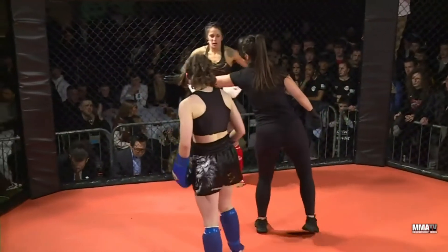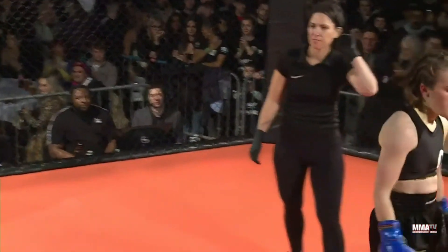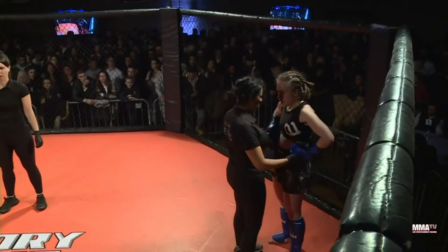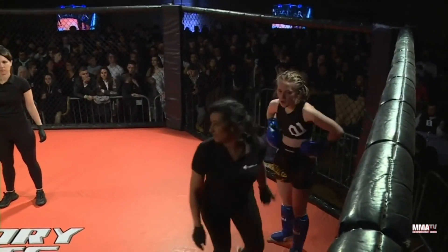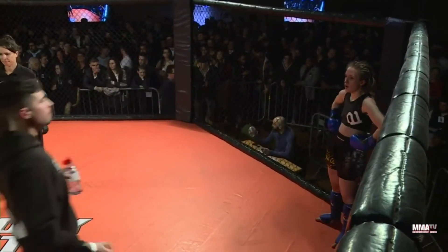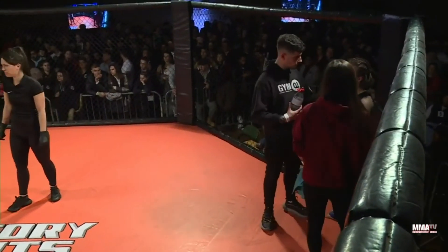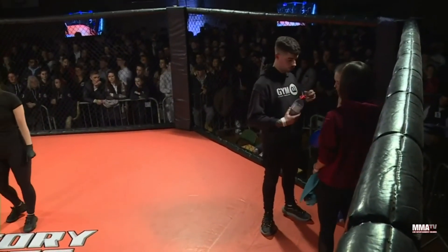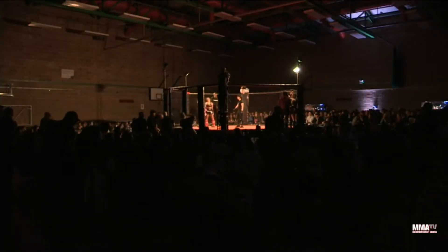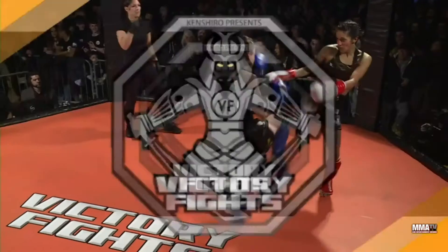There we go. Listen, both ladies can be proud of that performance. Who do you think's got the victory? It's a tough one to call for me. I feel Emmeline did a lot of work, but Shamima just seemed to have the cleaner, tidier shots that landed. At the end of the day, it's down to the judges — I'm glad I'm not a judge. It's someone else's job today to make those decisions. But both of these young ladies deserve a huge round of applause from this crowd.